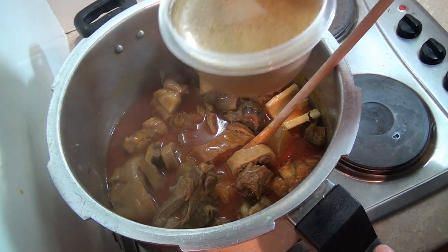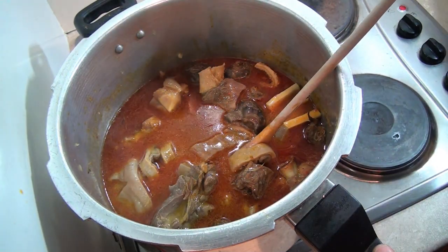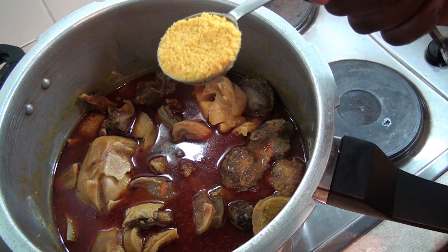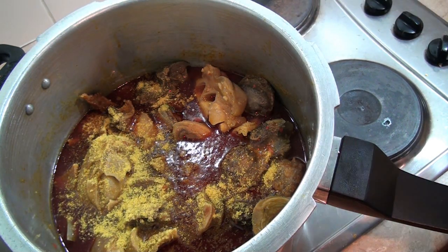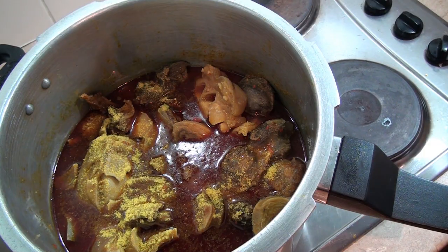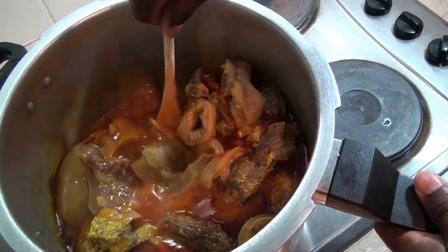Remember the turkey stock I mentioned? You don't have to add it if you don't have it, but I'm going to add it. Because I've added more water, I'm also going to add one tablespoon of Knorr chicken granules just to compensate. Then I'll stir again and allow this to cook for 15 minutes.